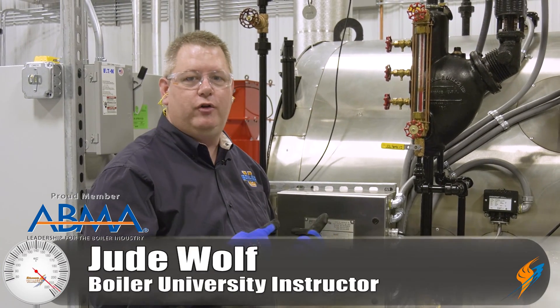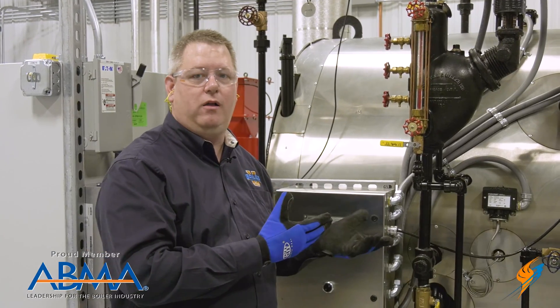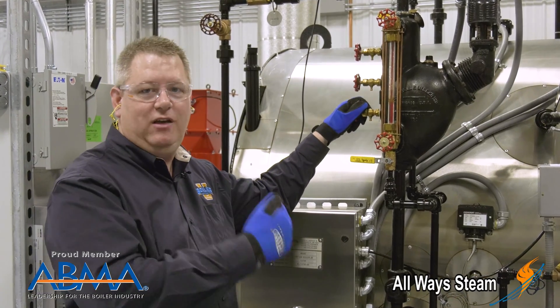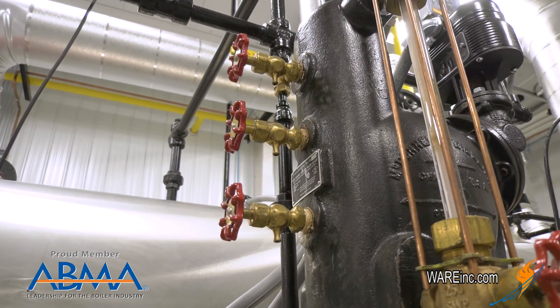Tricocks are an important alternative to a sight glass if your sight glass is out of commission and you need to verify the water level in the boiler. Their location both above and below the water level can give you an indication, when open, of where the water level is. If we don't know the water level of the boiler it can be quite dangerous — if in doubt, we're going to shut the boiler down.